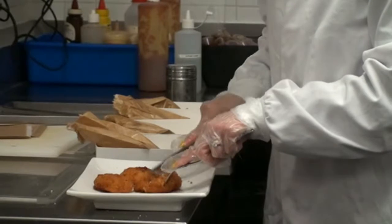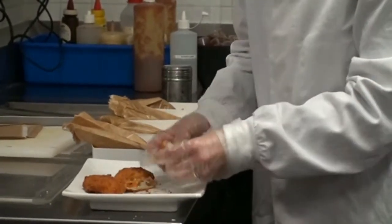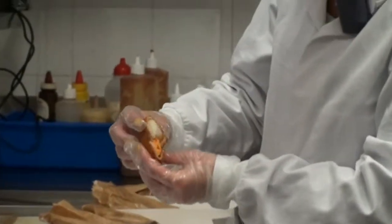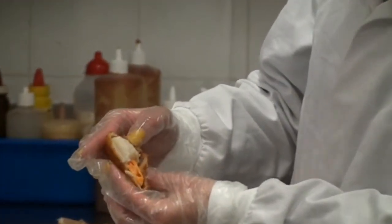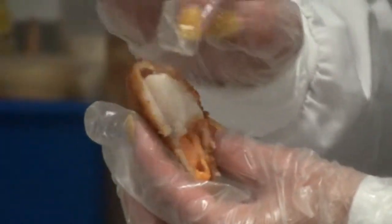So I'll just cut that open and we'll have a look at the scallop inside. Here we have a beautiful scallop and as you can see, that's a good sized scallop. With some competitor products, the thing you want to be looking out for is that the scallop remains whole.